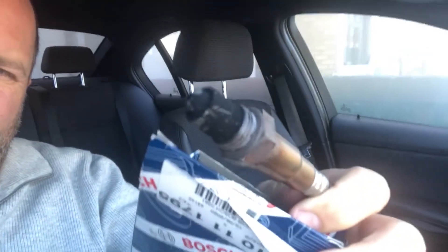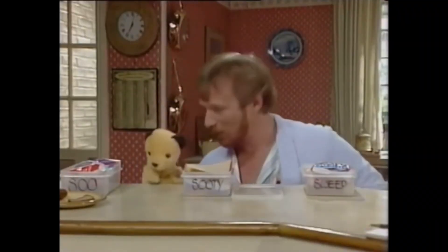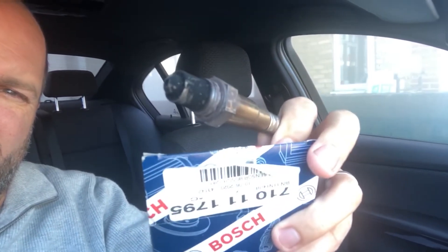As for the lambda sensor, as you can see it's pretty sooty. Things are looking pretty good to me — oh, here's sooty as well. I'm assuming that's because it was possibly over-fueling. It certainly drives a lot better and a lot smoother than it did before the lambda sensor was replaced.